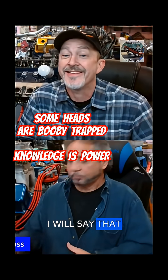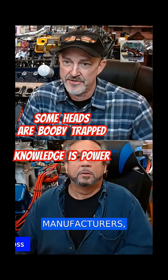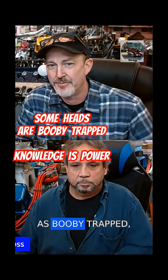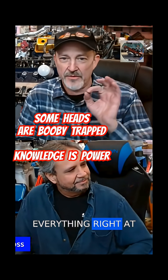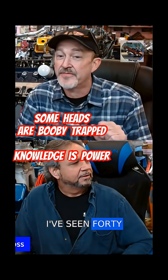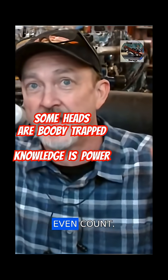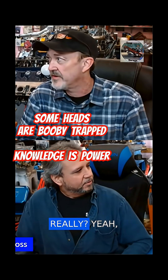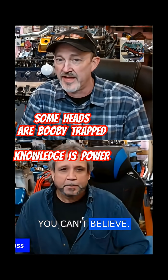Professional cylinder head manufacturers — these cylinder heads are what are referred to as 'booby trapped,' meaning they put everything right at the peak of efficiency, and if you change one thing, I've seen forty horsepower gone. I've seen that so many times I can't even count. It's about killing it in the throat and the venturi — it'll kill torque in the torque region like you can't believe.